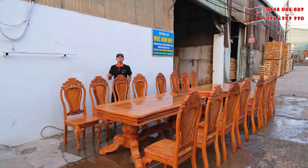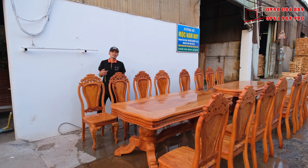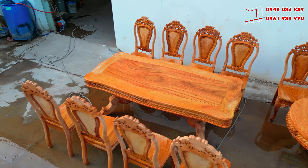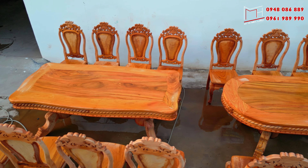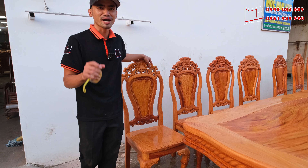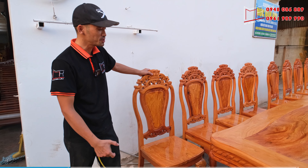Cơ sở Mộc Nam Huy xin chào. Hôm nay cơ sở có chuẩn bị 2 sản phẩm bàn ăn chất liệu gỗ qua đỏ ra khu vực phía bên ngoài, để quay phim cho quý anh chị xem về tiêu chuẩn bàn ăn cao cấp nhất tại cơ sở Mộc Nam Huy.